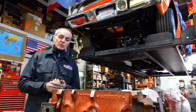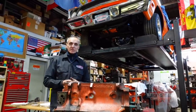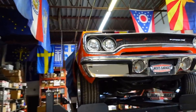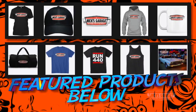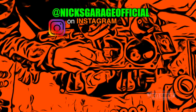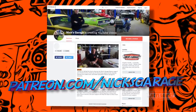Now that you've seen how to calculate compression ratio, I just want to build this engine the correct way and make more power with it. Stay tuned for the future buildup on this engine, and thanks for watching Nick's Garage. Make sure you're subscribed to catch all the action from the shop. Check out our merchandise below the video, and our Patreon page for extra content. See you next time.